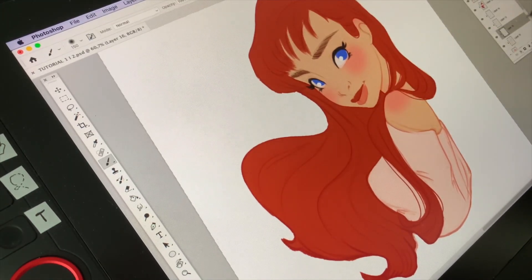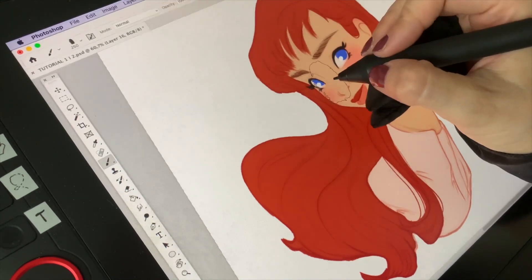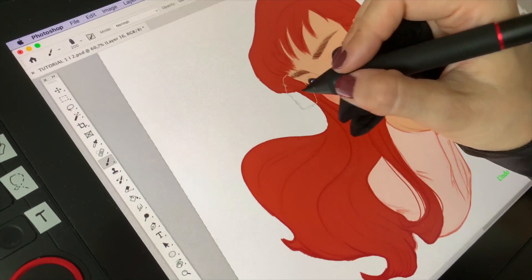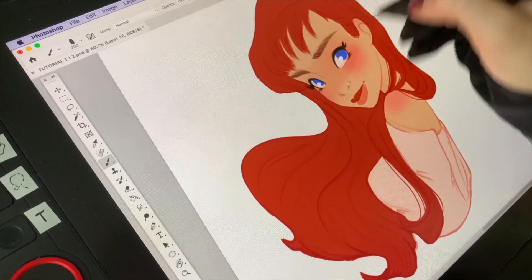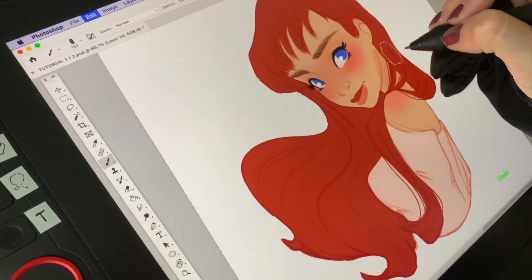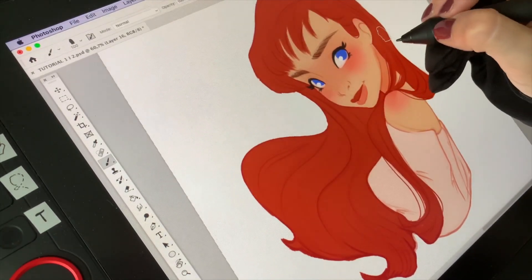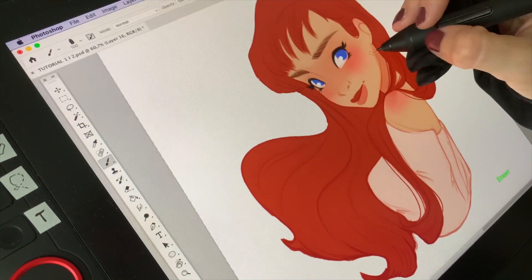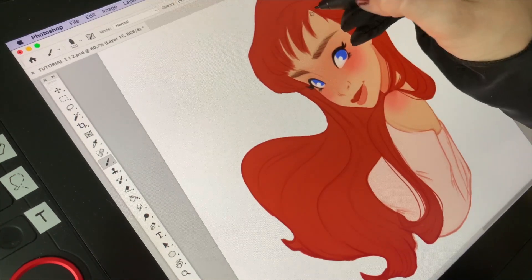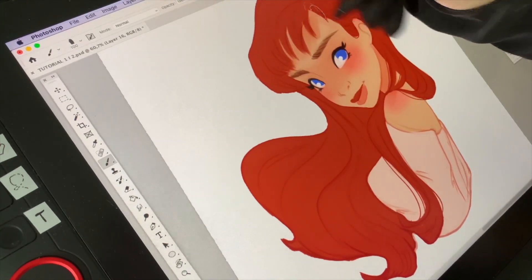When I'm done with the blush, I add another layer which I set to Multiply, and on that layer I add shading. For shading I like to use Kyle's Big White Soft brush. The first thing I do is add a bit of darkness to the eye area. I also like to add shading to the area under the head on the neck.